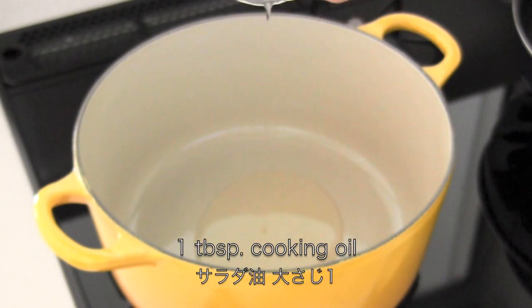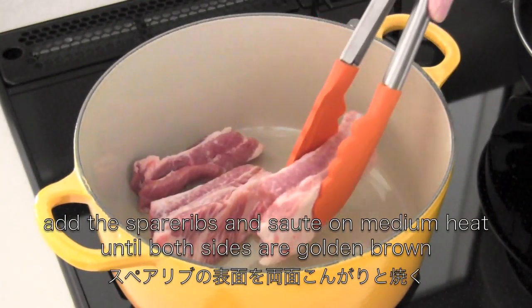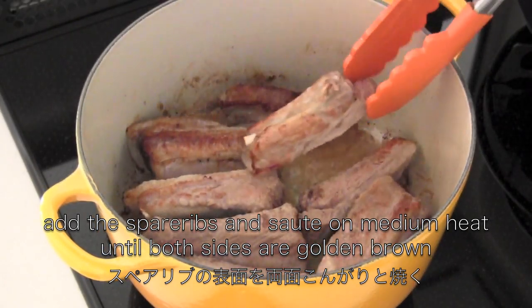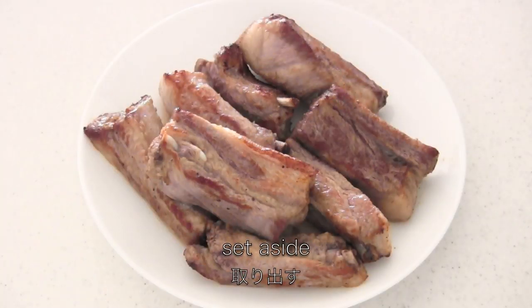Heat cooking oil in a large stew pot. Add the spare ribs and sauté on medium heat until golden brown. Then set aside.